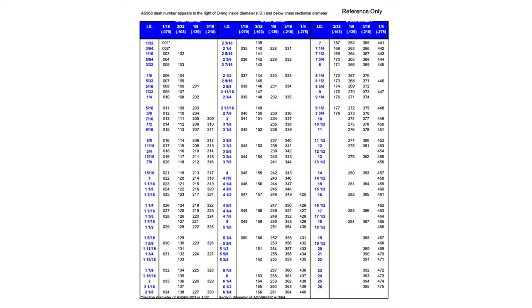O-rings are generally identified by dash number. This chart shows that if you have a dash number, such as 256, and your cross section is an eighth of an inch, you look it up and find 256 on the chart — towards the bottom of the screen — which tells you the inner diameter is five and three-quarter inches. But if your cross section is three-sixteenths — much larger than an eighth of an inch — then it would not be a dash-256 O-ring; it would be a dash-359 O-ring.